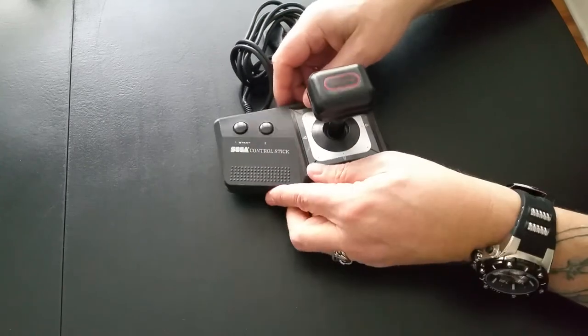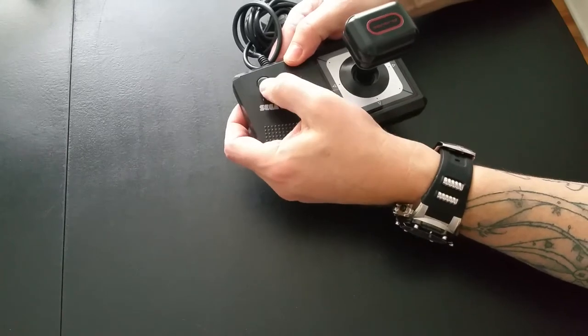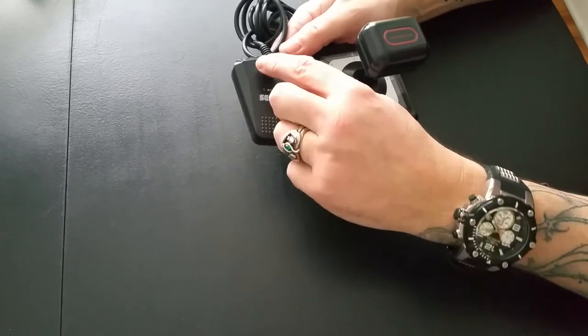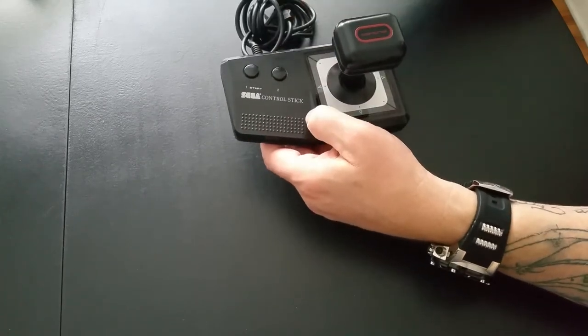This is a cool looking device. It's got a little textured pad here to rest your hands on, two tiny little buttons over here for one and two, and one also functions as start because anyone who's familiar with the Master System knows there's no start or select button.